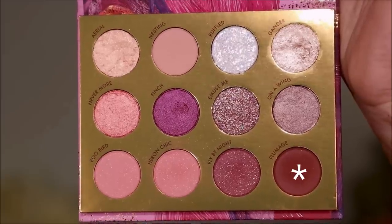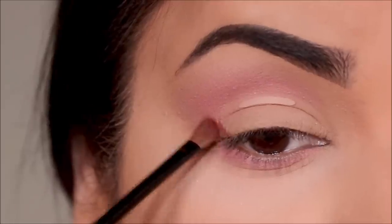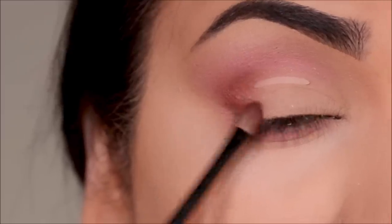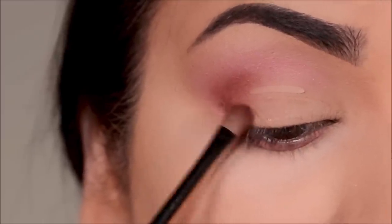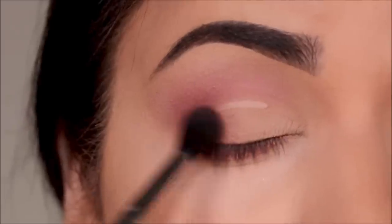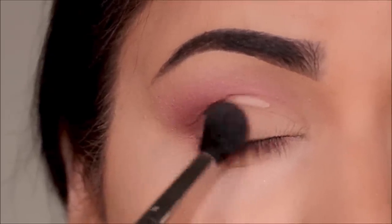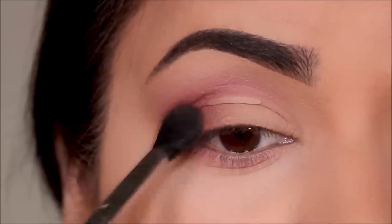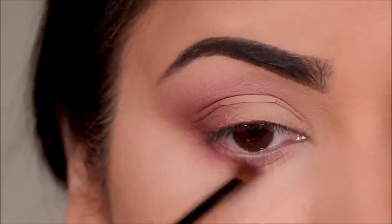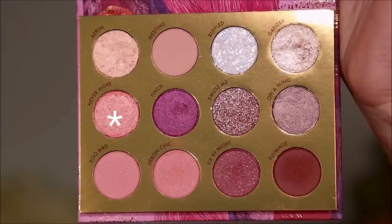To deepen the outer corner I'm going to be using Plumage, and I'm going to take it with the small fluffy brush that I got in a Rimmel palette. I'm going to first carve out the outer corner, then using my Sigma E40 blending brush one more time I'm going to blend it out with the transition shade. Then I'm going to use Plumage again in the outer third of my lower lash line and join it with my top lash line so there's that continuity.